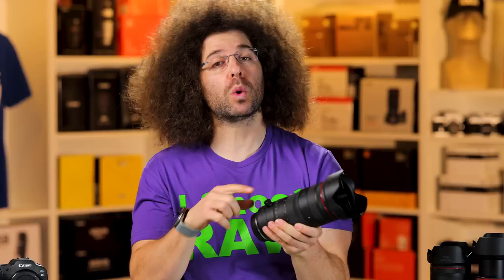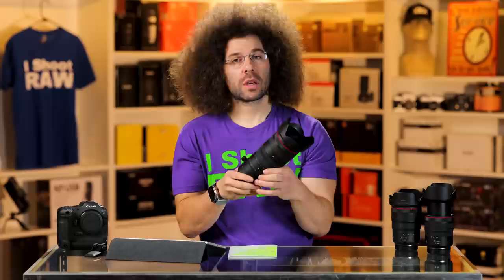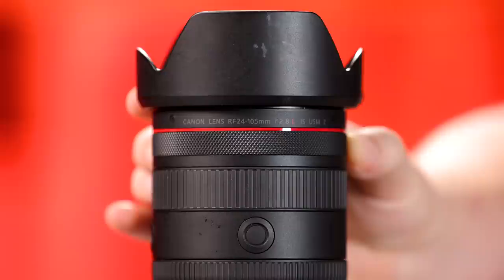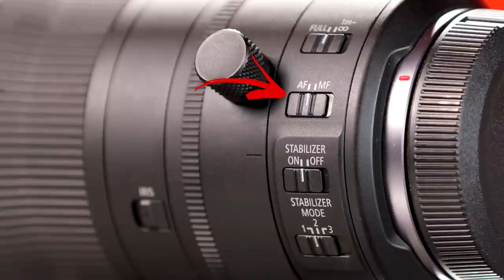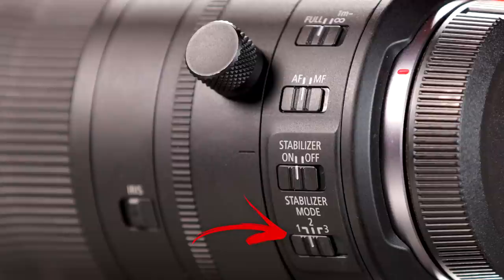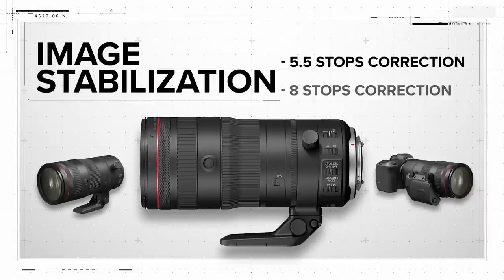You also have your control ring out here, like all RF lenses have, and you can set that for whatever you'd like. On the side you have your focus limiter — which no one really uses at this point since lenses are now super fast to focus — your manual to autofocus switch, your image stabilization on and off, and three different modes for image stabilization. Mode three is for panning, mode two might be for unstable ground like on a boat, and mode one is the catch-all that I generally leave it on.